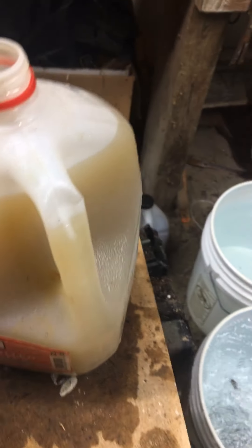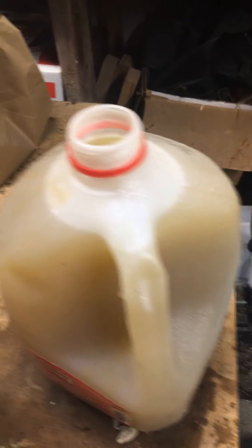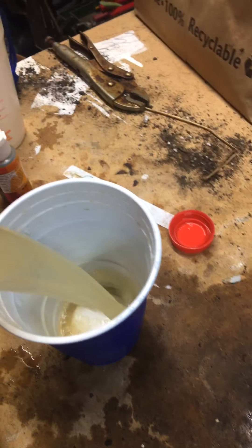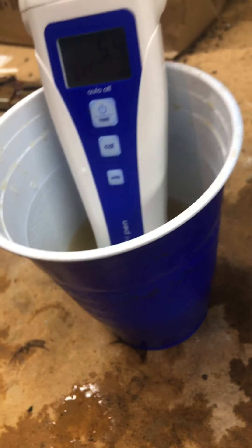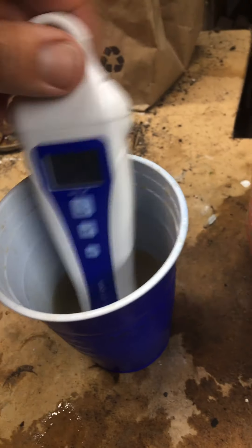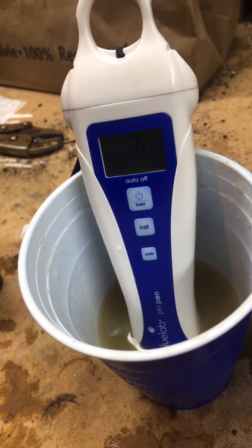It's at 6.1 — I bet adding one more will put me over the edge. Predicted 6.3 to 6.4, hopefully not 7. Added another dropper — now it's reading 6.2, which is right in the acceptable range.